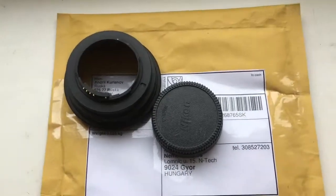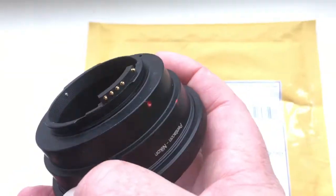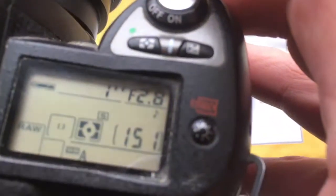Hello Miklos, this video is about your new adapter. Look, cheap adapter and I check it. Look, I pre-programmed a chip.